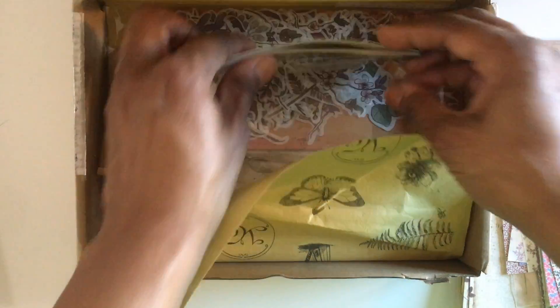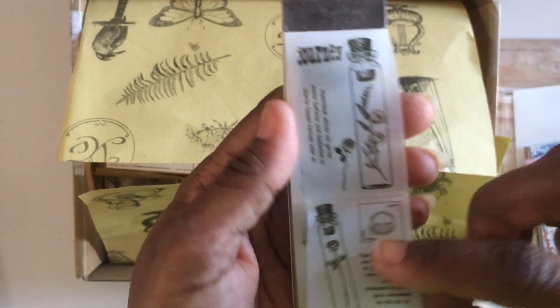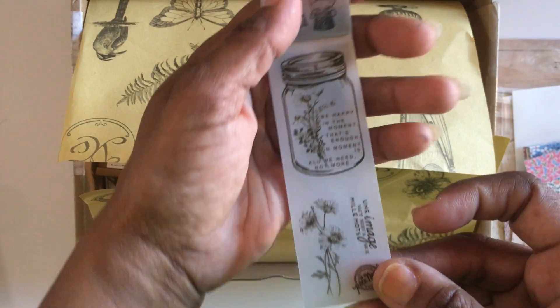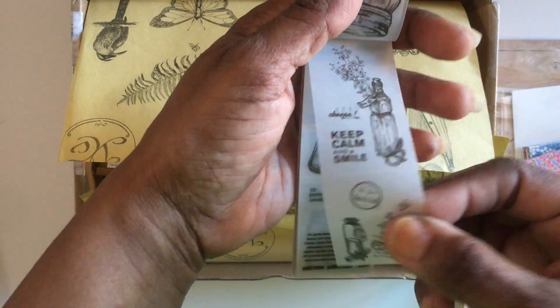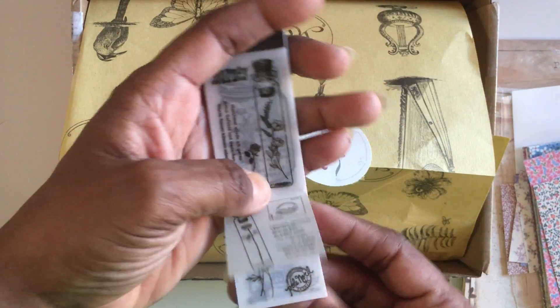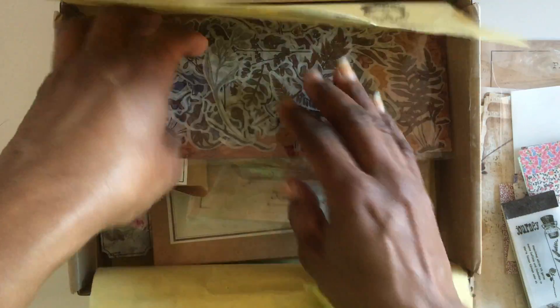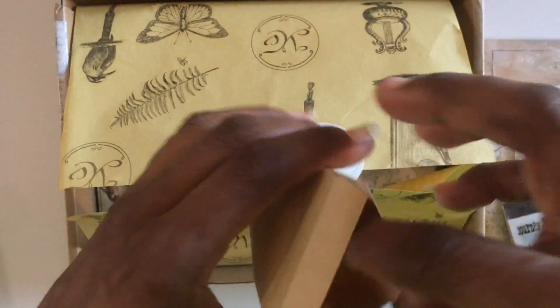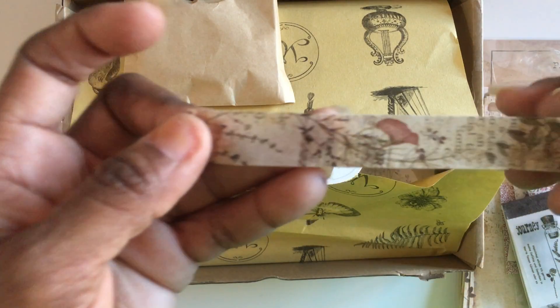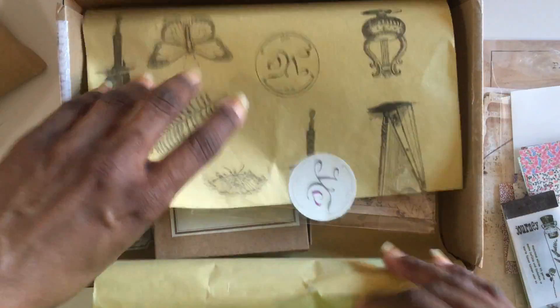We also got these acetate pieces — they say different things but there are like medicine bottles, and it looks like it's herbology focused. There are lots of those and there are two on each sheet so you can just tear them off. Then we got a washi roll with a beautiful vintage floral design — that's going right on my planner cart now that I've hauled it.